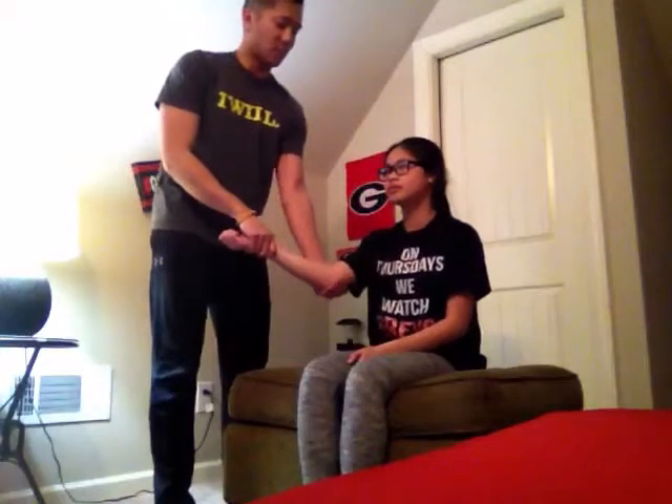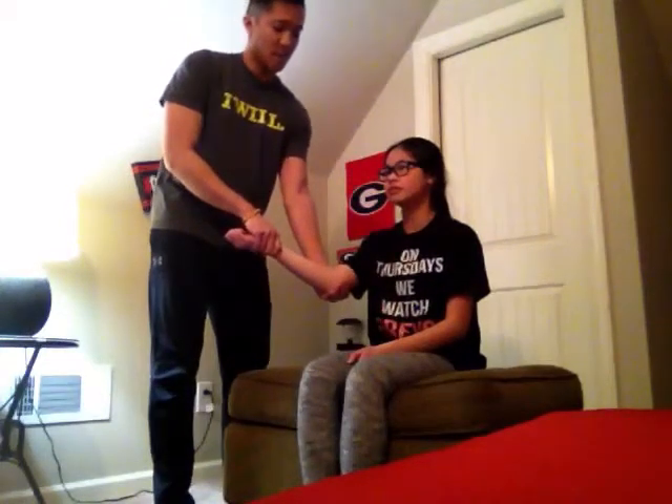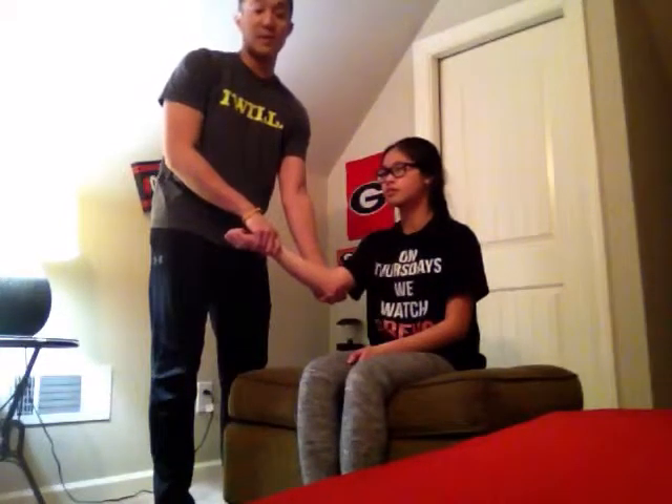I'm going to apply a valgus force, being careful not to internally rotate the humerus, because that can make damage worse to the elbow.